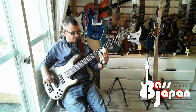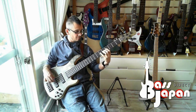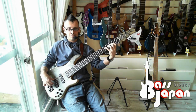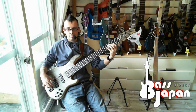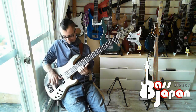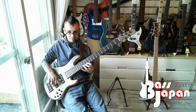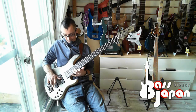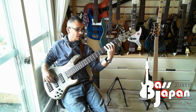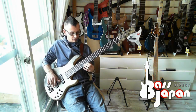And if I play on the B string as well, you can hear how tight that is. Beautiful. So that's how the rear pickup sounds. That's single coil, and that's full coil. All the way up the neck, everything is consistent.